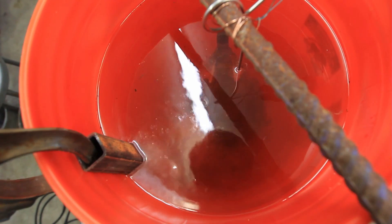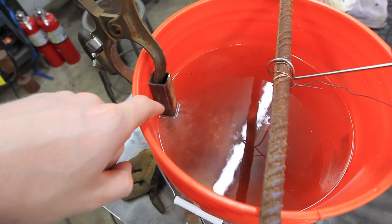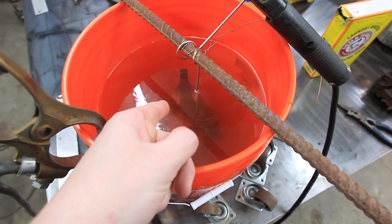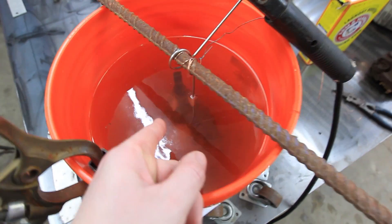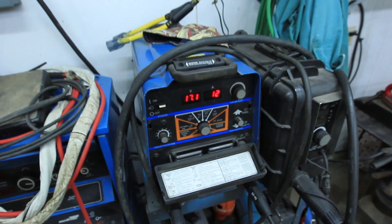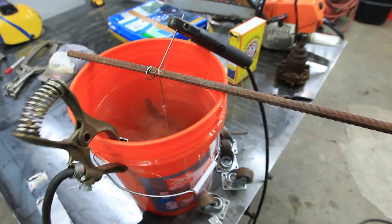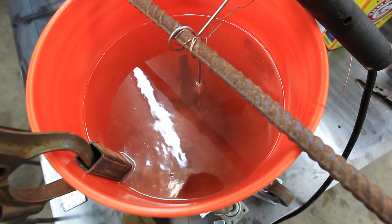Everything looks like it's going. You are getting pretty good bubbling. This is a sacrificial piece of iron over here. Our other part over here seems to be bubbling pretty good. I'm just going to leave this guy in here — it looks like we're pulling about 12 amps right there at 17 volts. I'm just going to leave it in here for a couple hours and see what happens.